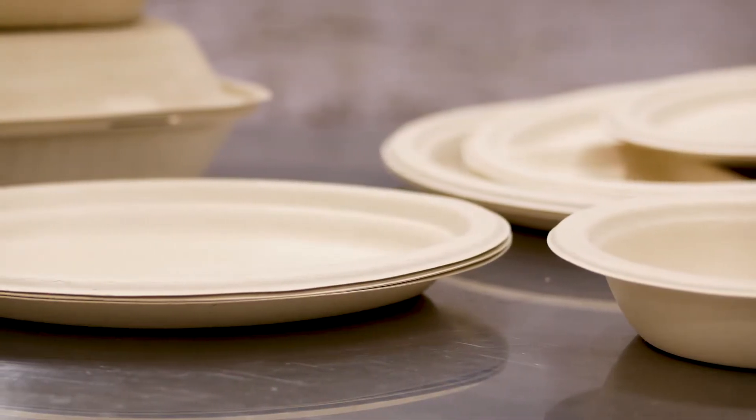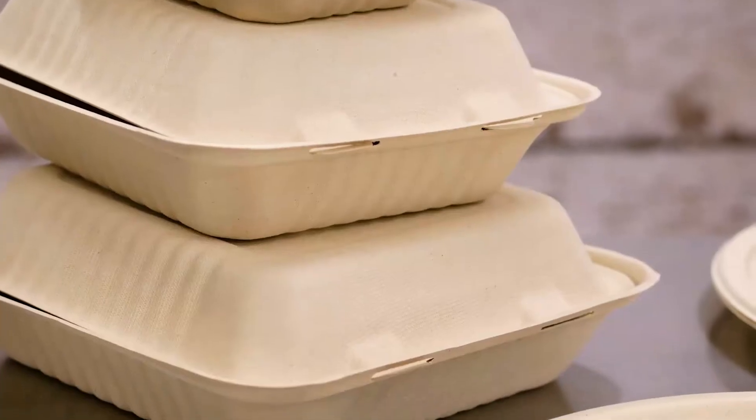Except for the square plates, all Champware items come in both white and natural colors.